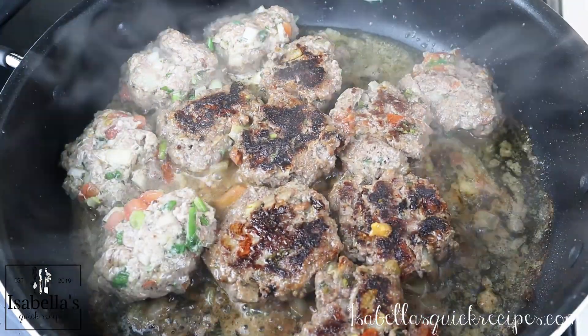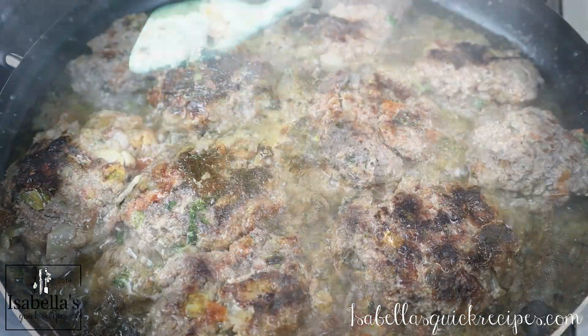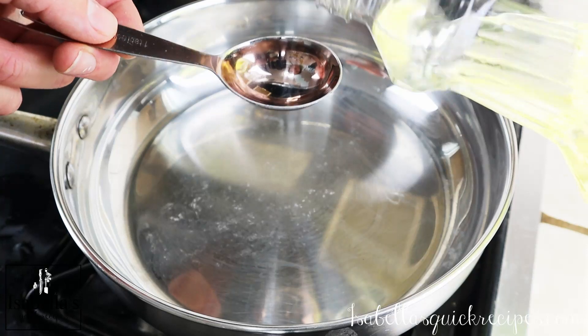Checking back on the patties — give them a flip. If they're really plumped up, just press them down a little bit with the spatula and allow them to fry up on the other side.